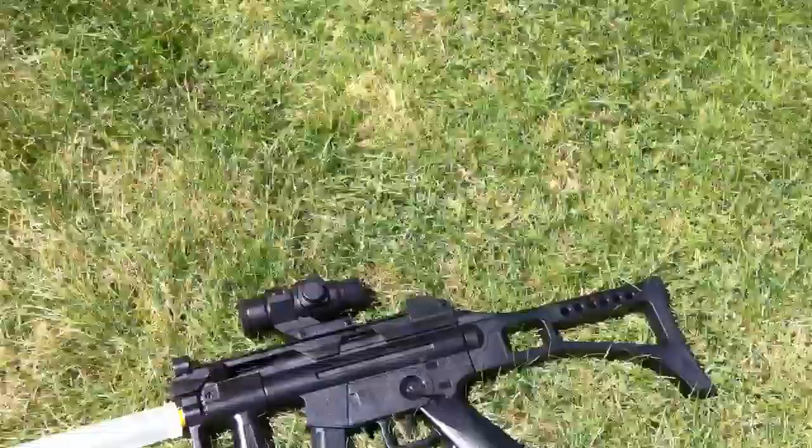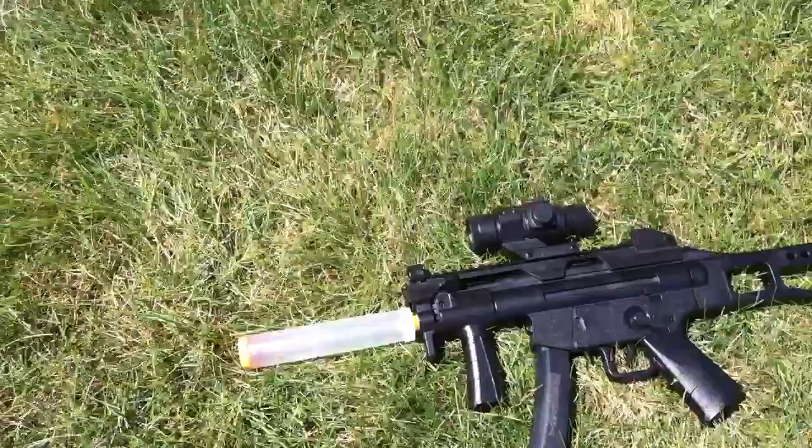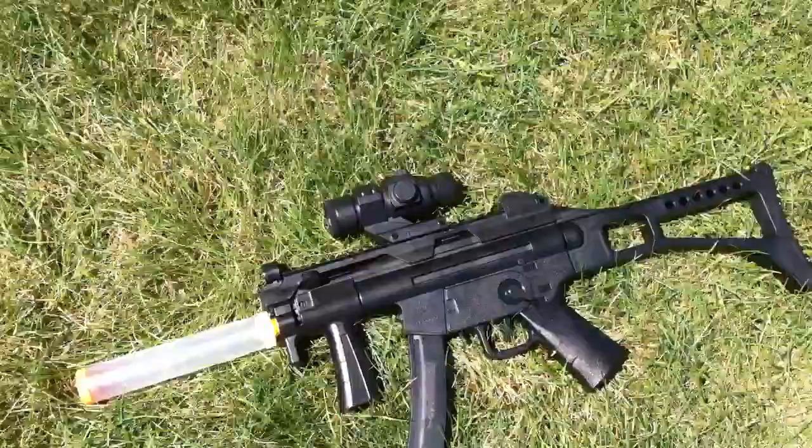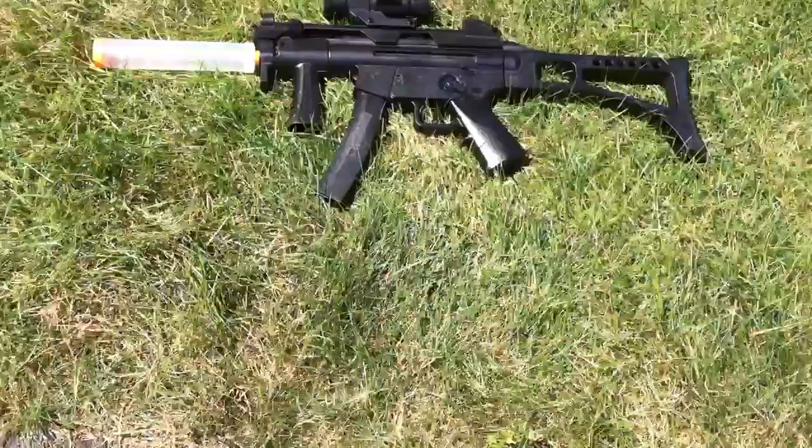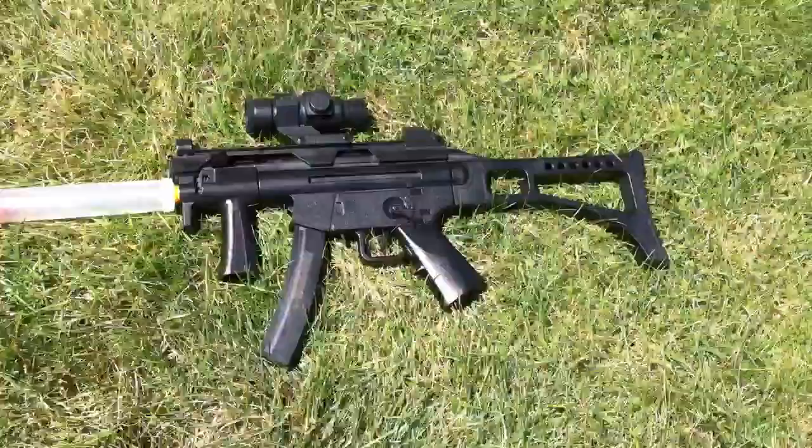The conclusion is this gun is accurate, it doesn't hurt, so that's good. That's the end of the shooting test. Please rate, comment, and subscribe. I'm out.